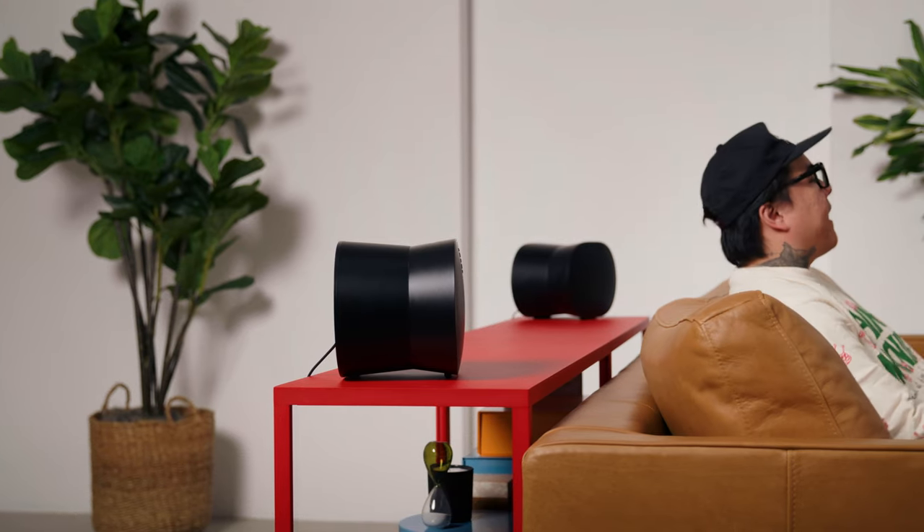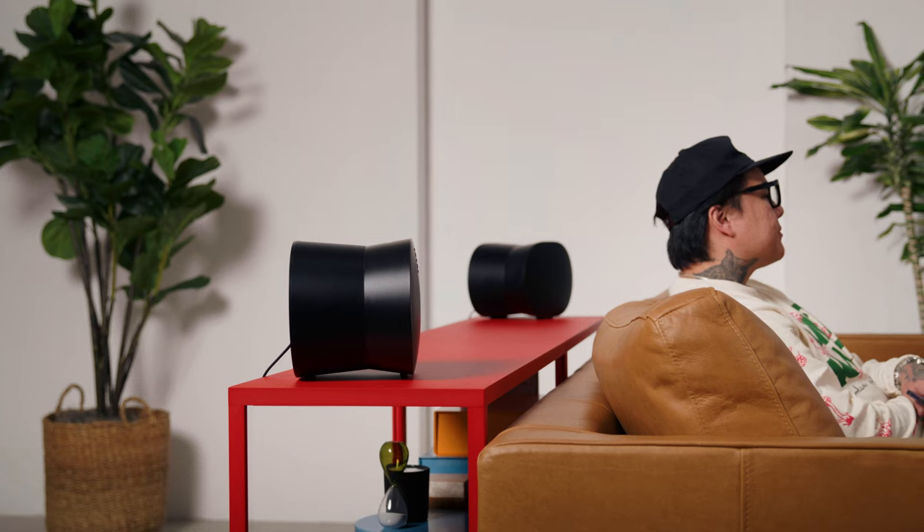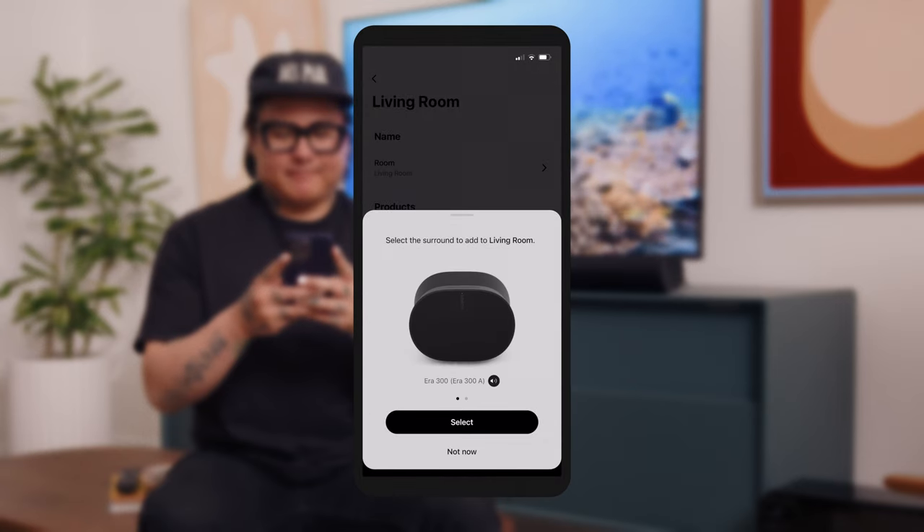We recommend placing them on either side of your couch using custom Sonos stands, mounts, or placed on your furniture. Once you have your surround speakers where you want them, make sure you add both speakers to your system as separate rooms. Tap Settings, then tap System, and select Setup Surrounds. The app will guide you through the rest.